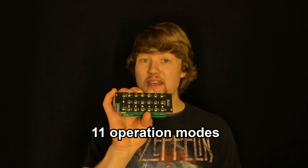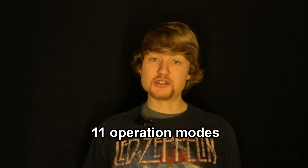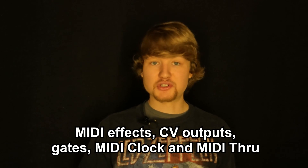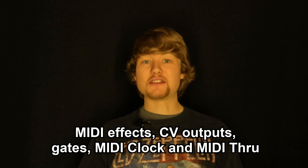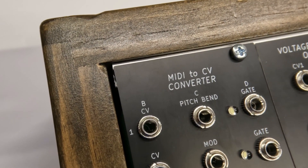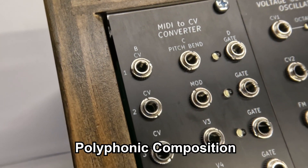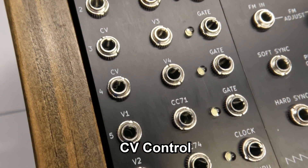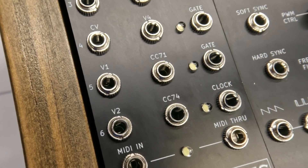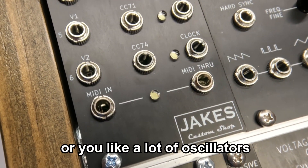Each of the 11 modes that this thing has offers you MIDI effects, control voltage outputs, gates, MIDI clock, and even a MIDI through. Needless to say, this thing packs quite the punch if you're into polyphonic composition, complex sequences, control voltage control, or maybe you just have plain old bad GAS and a lot of oscillators in your modular synth.